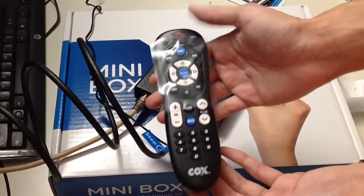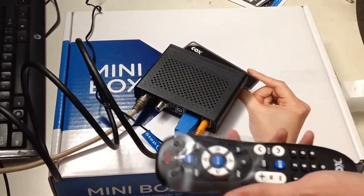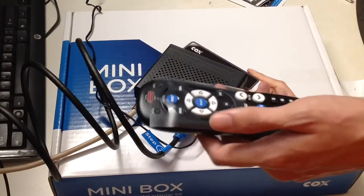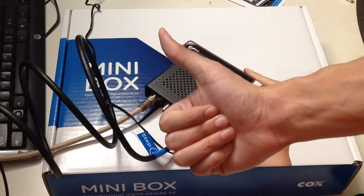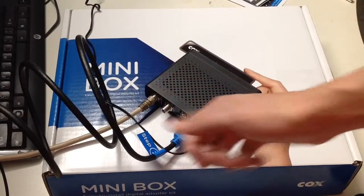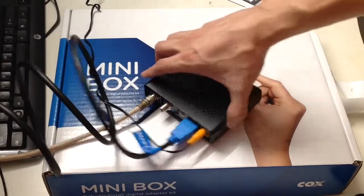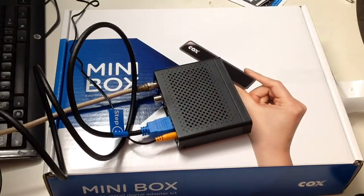This is what the remote looks like — a simple small remote. For size comparison, it's much bigger than your 4.8-inch phone. If you like this video, please give it a thumbs up, comment below on what you think about this mini box, and like, share, and subscribe for more unboxings. Thank you for watching Unboxed with Alex Trin — I'll see you on the next video.